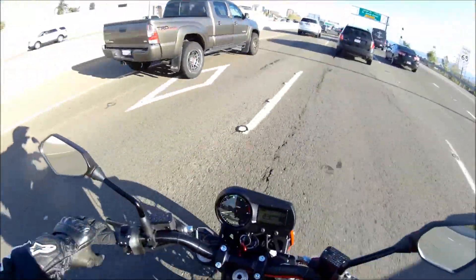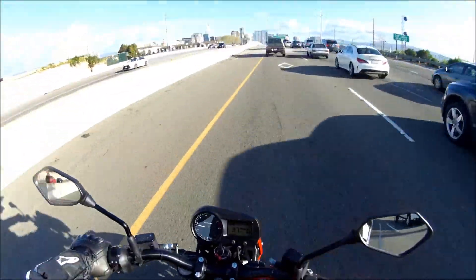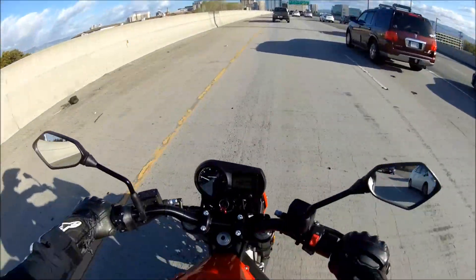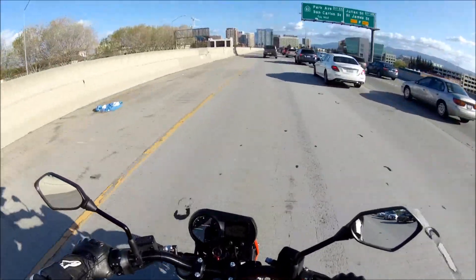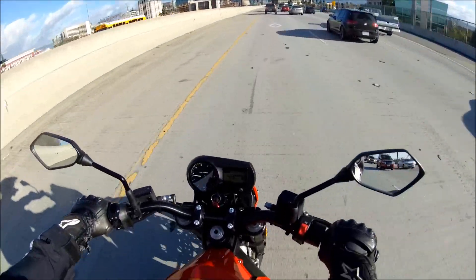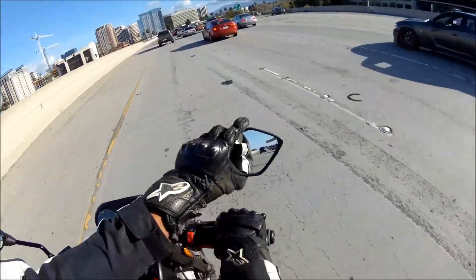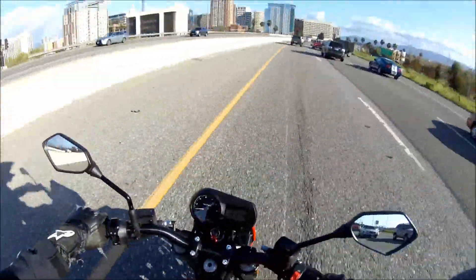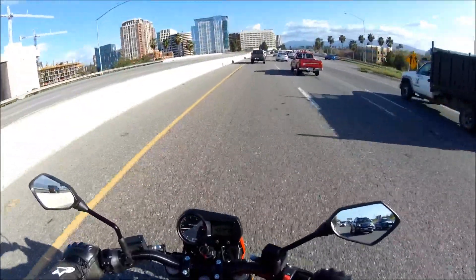Alright, carpool lane! Let's see what the max speed is at 3500 RPM during break-in. Right now in fifth gear I'm going 41 miles an hour. Yeah, I can't see these mirrors very well — these mirrors suck. We're going about 40 miles an hour on the freeway.